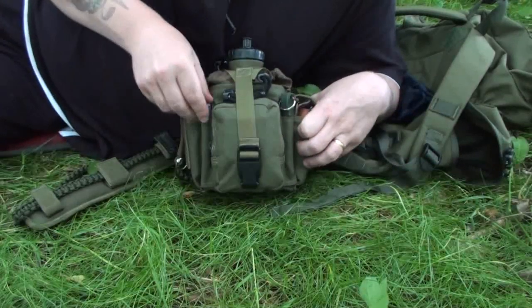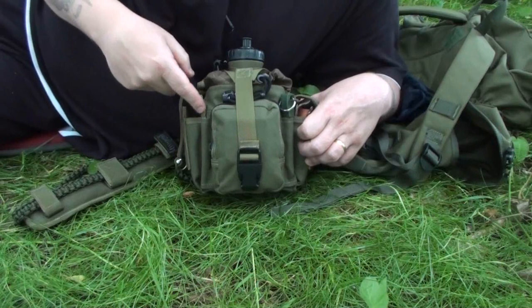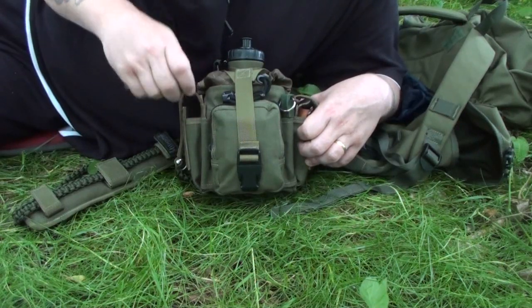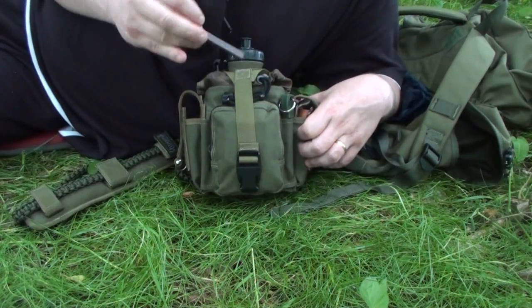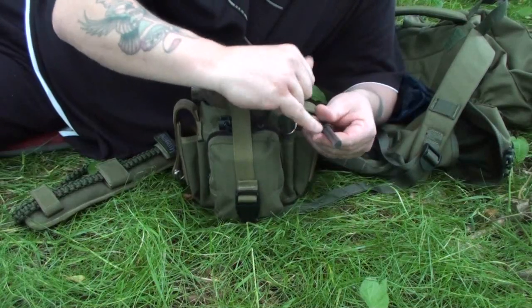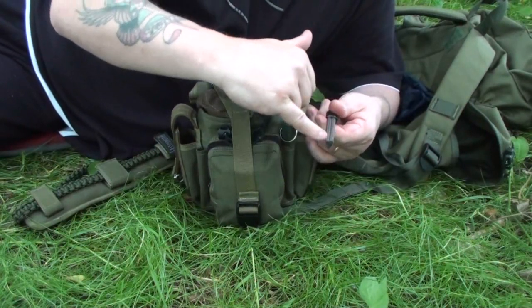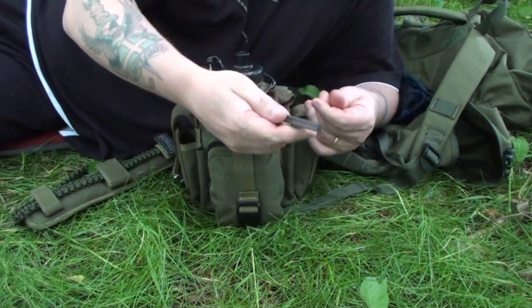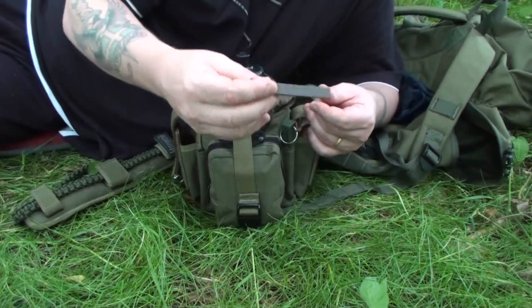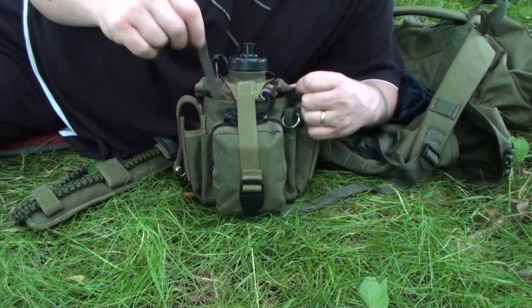In this forward compartment — I've been told it's for pens — I've got a couple of different bits and bobs. This is just a ceramic sharpener. It has an edge on it for doing a straight blade, a curved blade, fishing hooks, or saws — apparently it can do them all. It's an excellent bit of kit, doesn't cost too much, and it can just slip in there no problem.